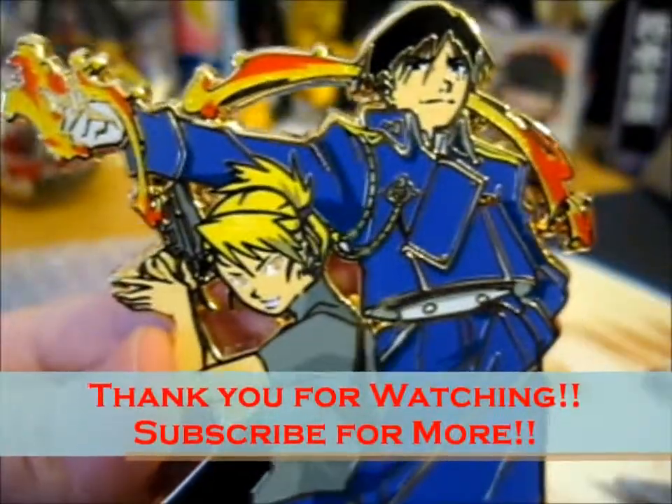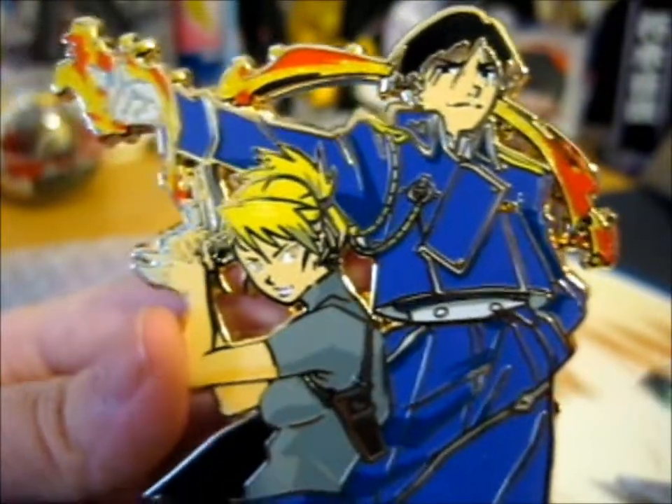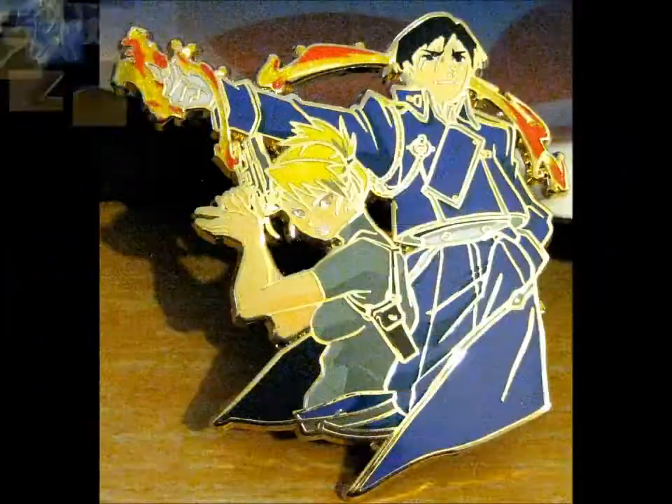Thank you for watching. If you want to see more, subscribe for notifications. We'll see you next time.